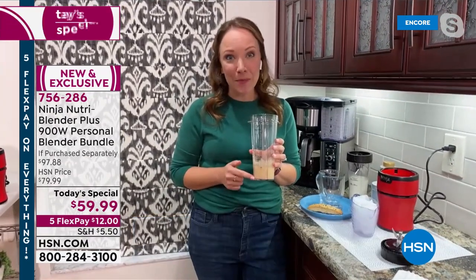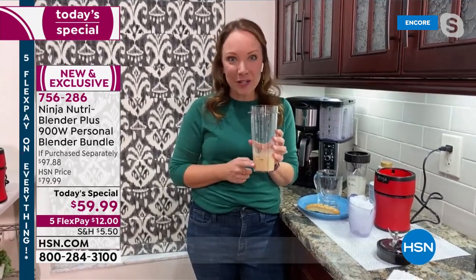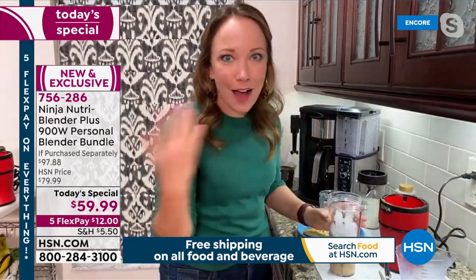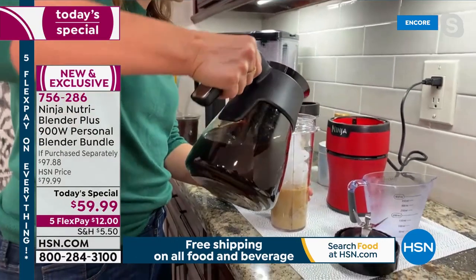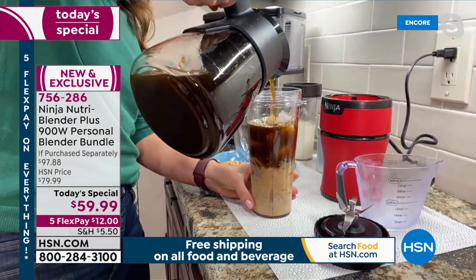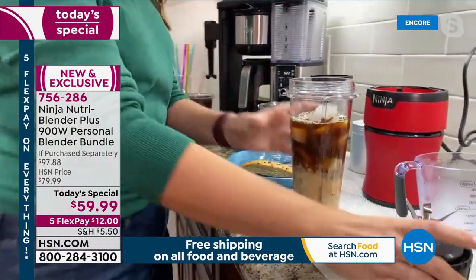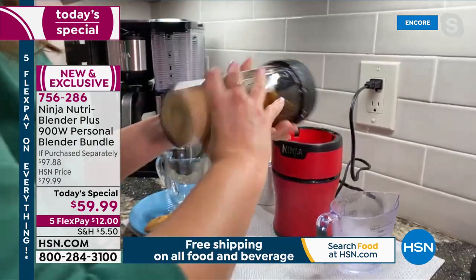I'm going to make an iced pumpkin spice latte. I have my pumpkin puree, a little bit of spice, a non-dairy creamer. I'm just going to add some ice and some coffee and we're going to have a delicious drink. Think about how you spend $8 on those specialty drinks throughout the fall — you can save money and make it just the way you like it: sugar-free, dairy-free, using a non-dairy creamer. I didn't even measure the coffee. There's a max fill line so I know exactly how high I can fill it.